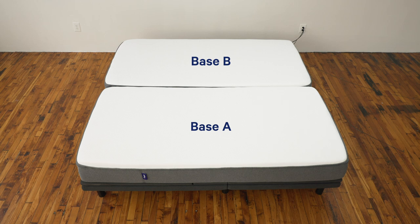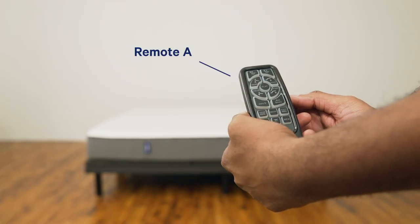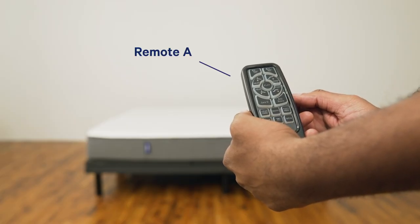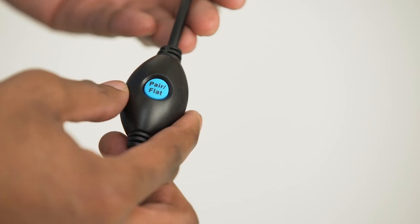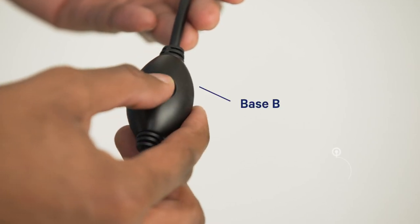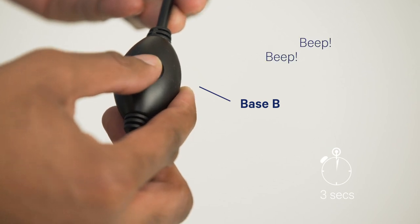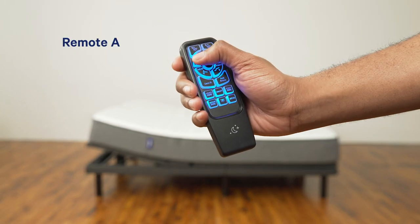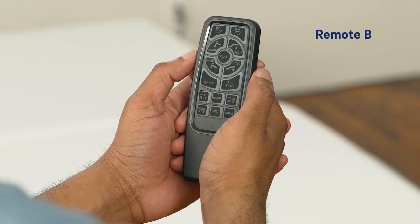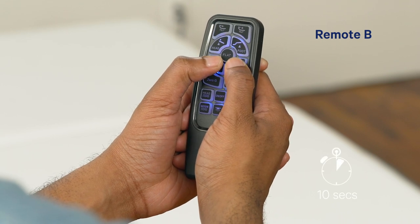If you have a split king or a cal king, you can sync both adjustable bases. Pair remote A to base B by pressing and holding head up and foot up on remote A, then press and hold the button on the power cord for base B for three seconds until you hear two beeps. Now remote A can operate both bases.